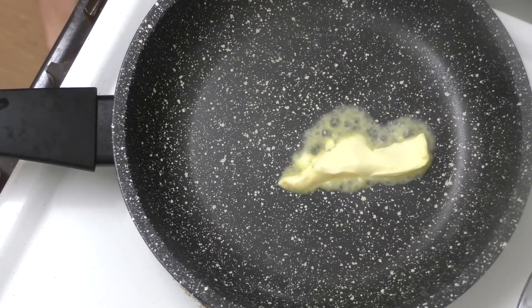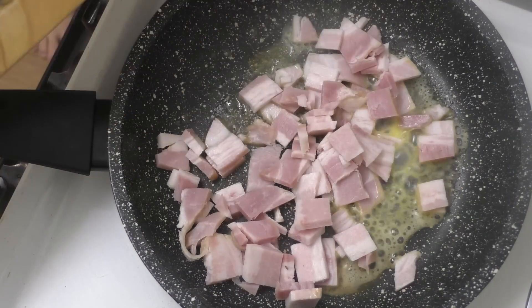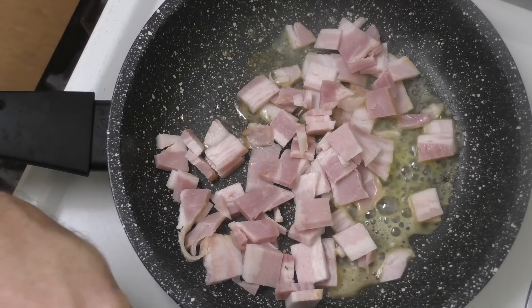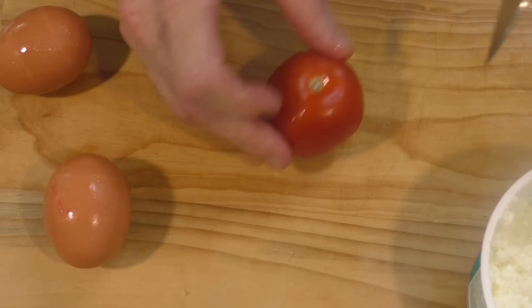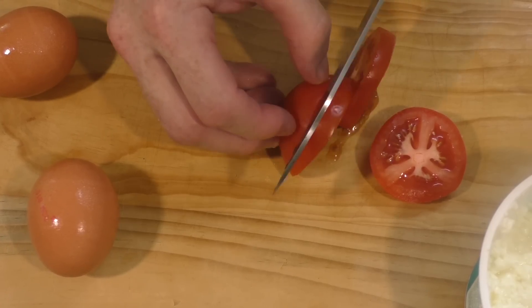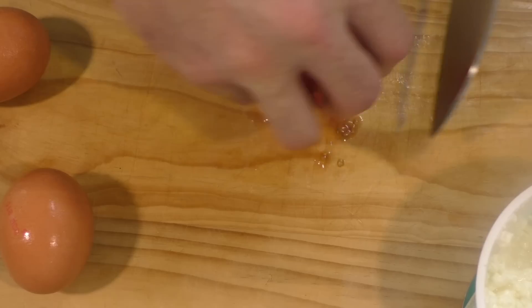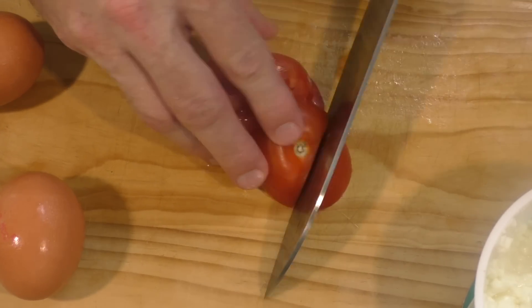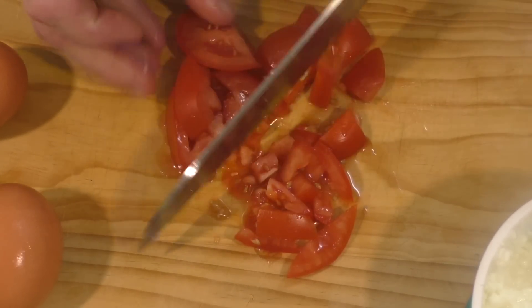There's just one other thing I'm going to cut up and that's the tomato. You could use cherry tomatoes for this - that'd be awesome, just cut them in half. I've just got a small tomato here. You don't want too much tomato - too much tomato might be too much - so just a quick chop.